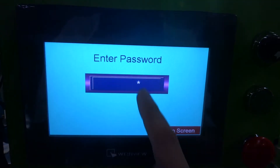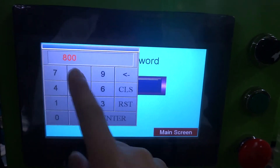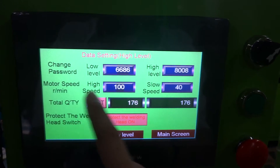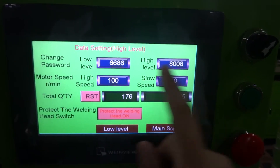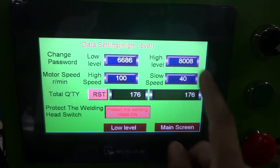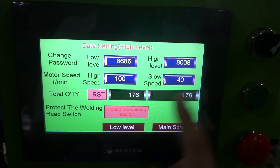And there's the password — the password A008, enter. And you can see the speed setting: the high speed will set up to 100, the slow speed will set up to 40. You can adjust the high speed, but please do not adjust the slow speed. This is very important.